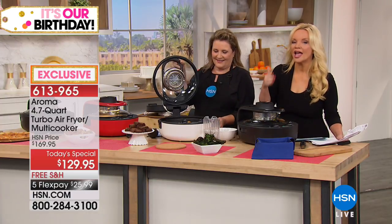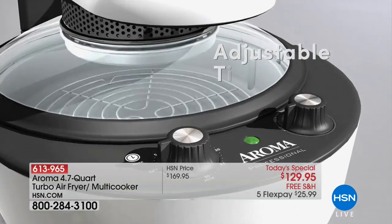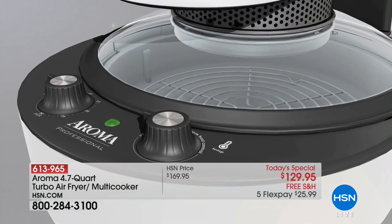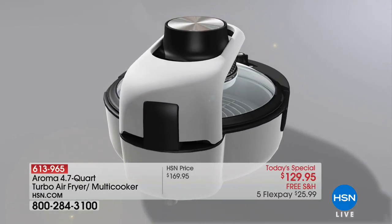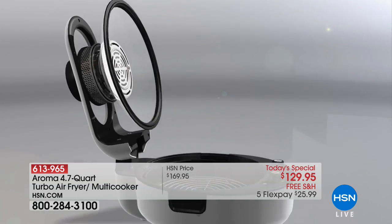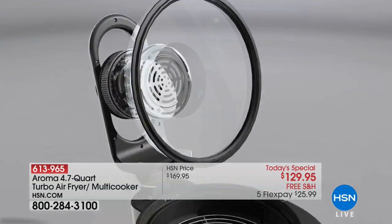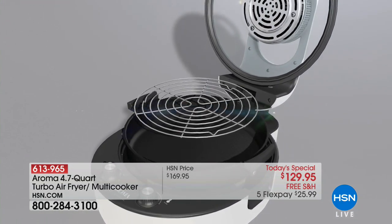Think about everything coming up — Labor Day, the holidays, tailgating season — you can literally cook for an army. A lot of air fryers can never fit a full-size pizza; you'd have to do it half at a time. This one can handle huge meals.